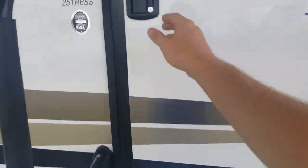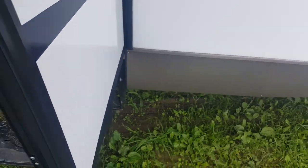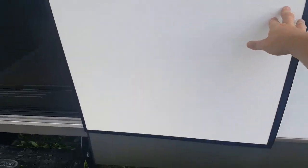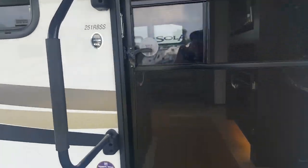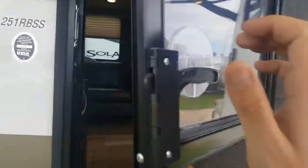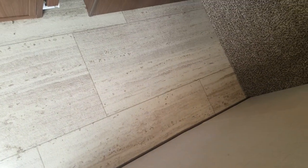Palomino uses a friction hinge on their door, so there's no door holder — no extra holes in the side of the fiberglass. It's an extra-stiff hinge on the door, so you can separate your screen door, leave your main door open, and the door will stay in place. Then the screen door reconnects right back to the main door. The floor is a one-piece linoleum with a tile look to it — no seams anywhere, so it's very easy to clean.